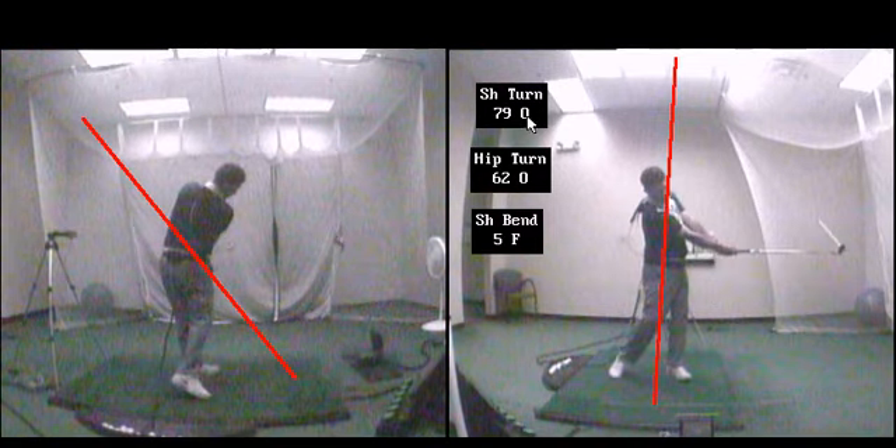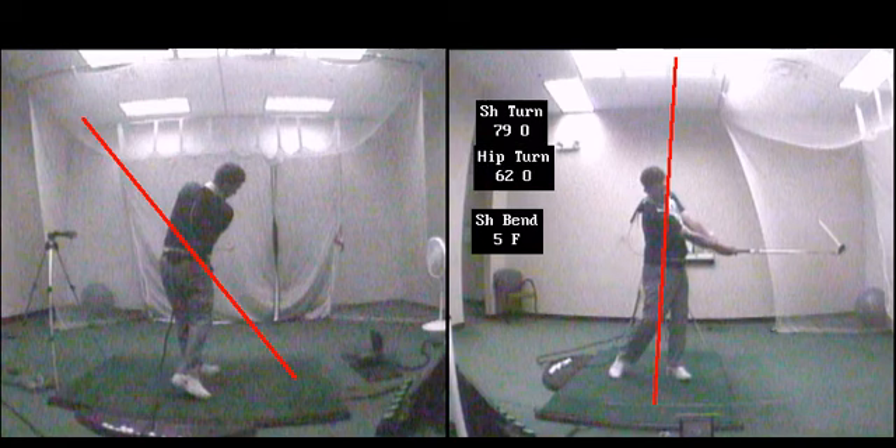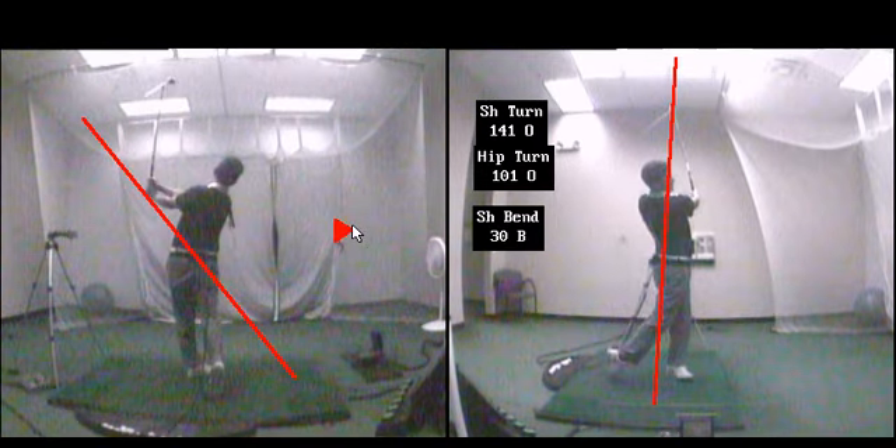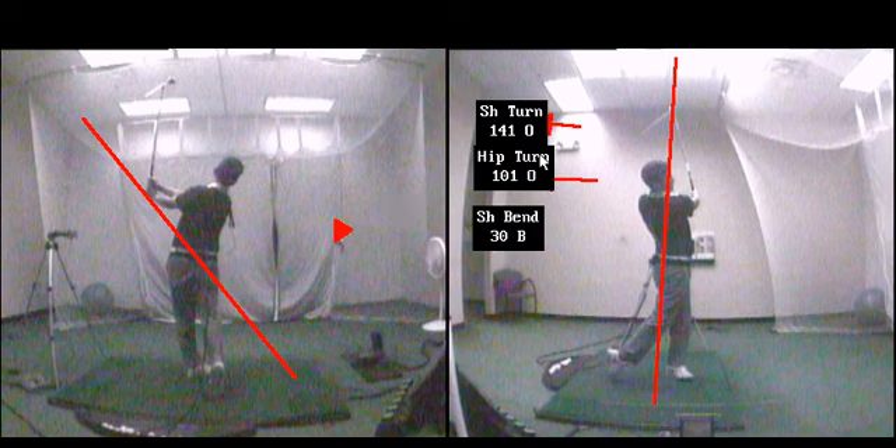You're going to notice a big difference: the turn numbers are going to be a lot higher, and the bend numbers are going to be a little bit different. If I keep playing it through, the hands exit much lower, the turn numbers actually get to be a lot higher, and the shoulder bend is close to being a little bit higher as well. Let's play these through side by side.